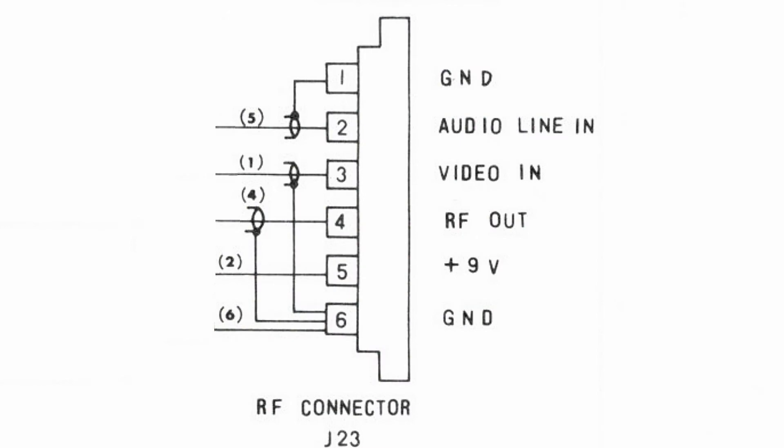On the KR200 RF unit, pins 1 and 6 are common ground. Plus 9 volts is applied to pin number 5 — this powers up the converter. Video input is on pin number 3 and ground. Audio input goes into pin number 2 and ground. In both cases, the signal level is approximately 1 volt peak to peak.